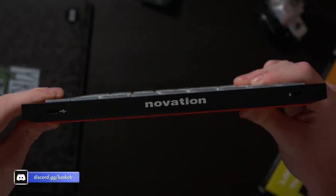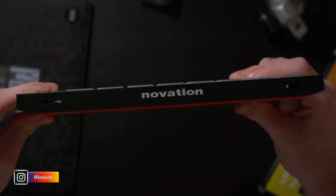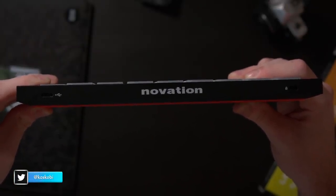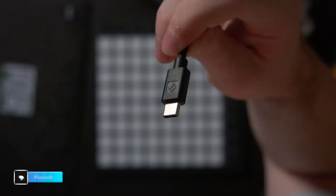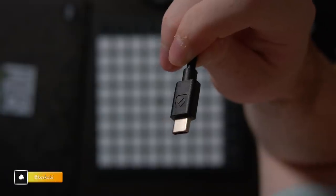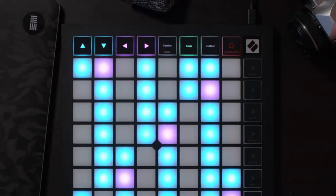I've been using this device since about early September and one of the first things I noticed was just how absolutely crazy thin it is. It's such a nice looking profile compared to the old Launchpad Mark II. This Launchpad now has a USB-C connector on the back, which I think is an extremely nice addition to a device like this.